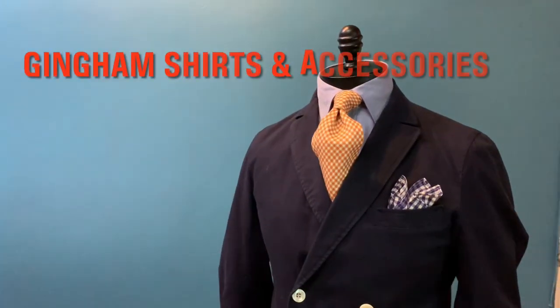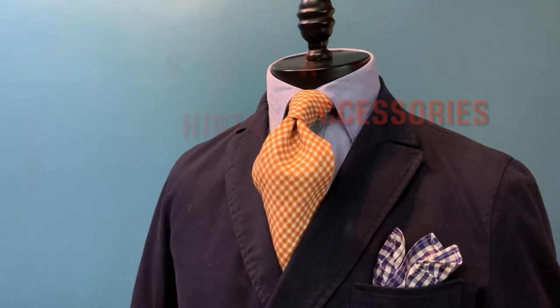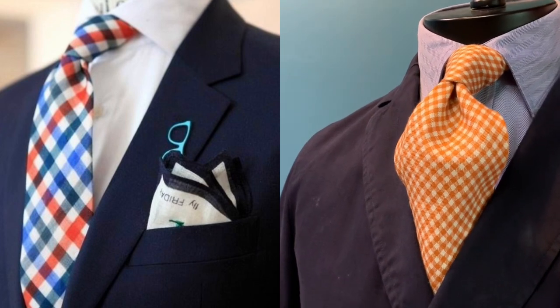Hello, welcome to another episode of Cane Fashion Journey. Spring is around the corner and in fact it's already here. And today our topic is that we are talking about the pattern of gingham.